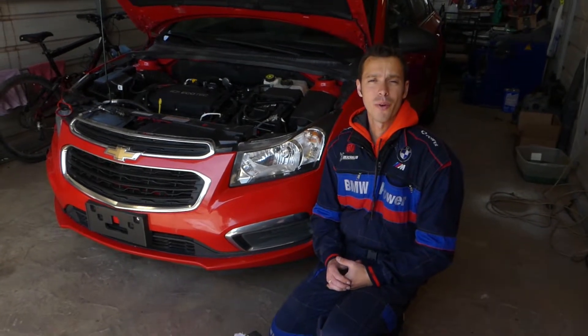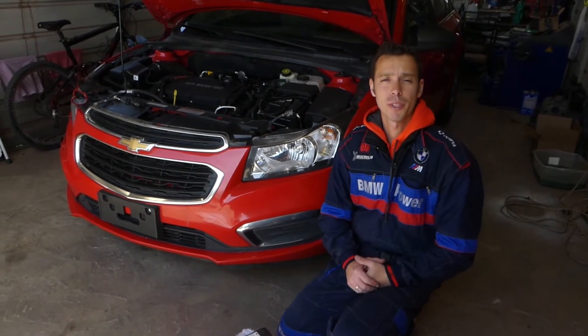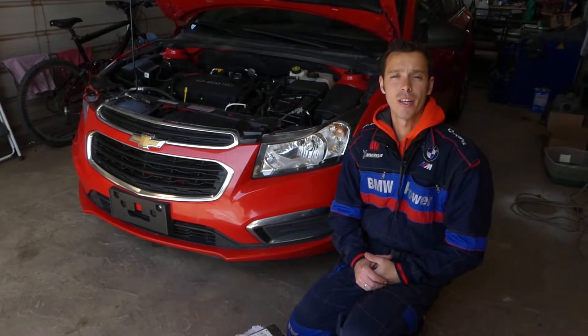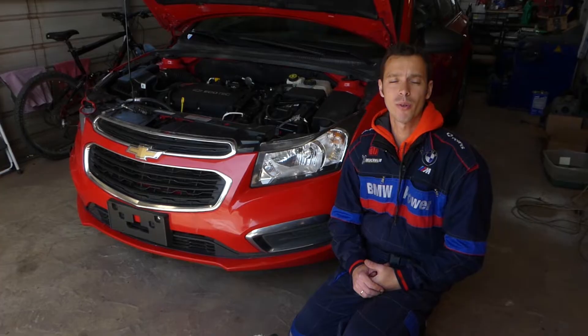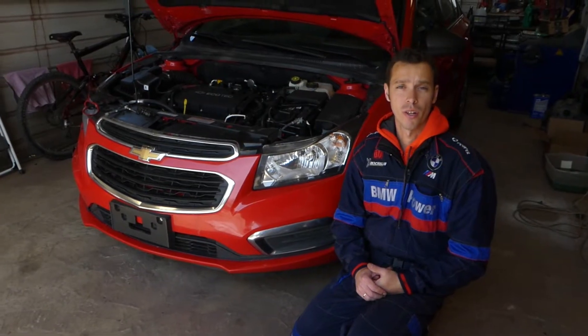Hey guys, welcome back to Electrical Car in Powerlife. Thank you guys for watching and subscribing to the channel. If you guys have an Ecotech engine on a Chevy or Opel, we will show you how to clean the VVT solenoid.